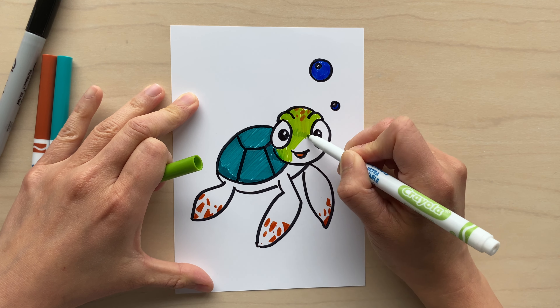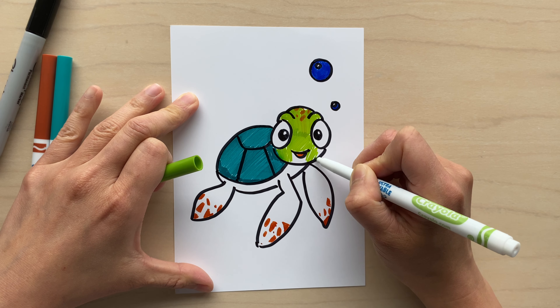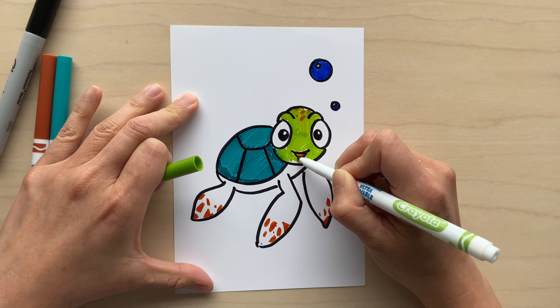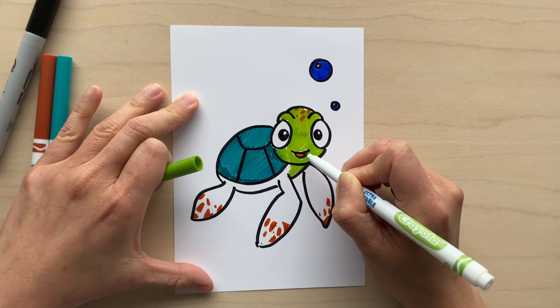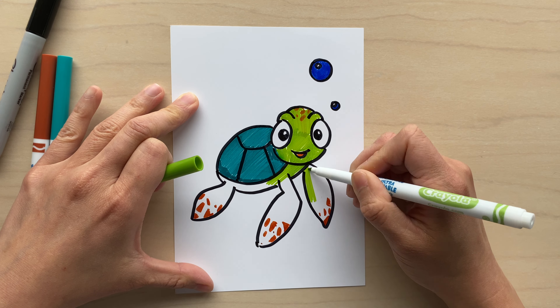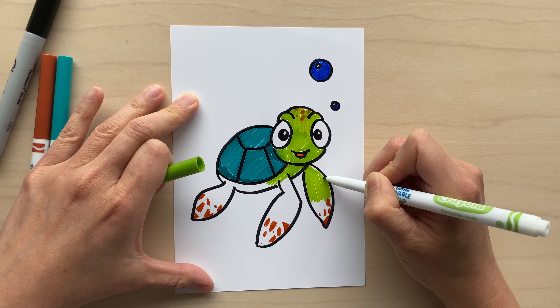If you like these types of Drawing for Kids videos, I'd love to hear comments below. If you have other types of drawings you'd like me to do — other animals or characters — I'd love to hear some requests and consider them for future drawings, so let me know!